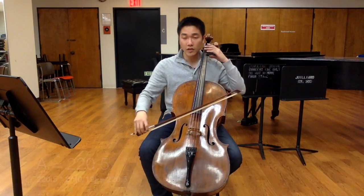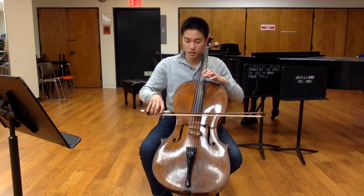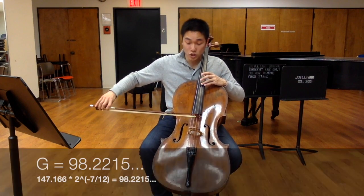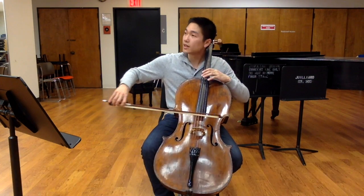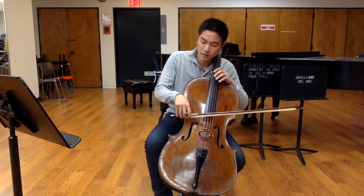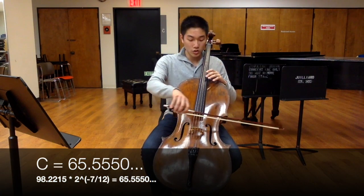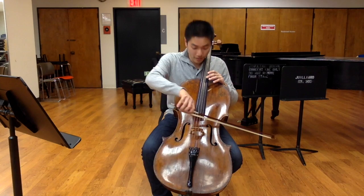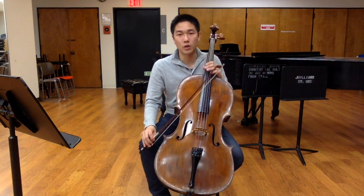If your A is 220.5, instead of giving you 147 for D, the tuner gives you 147 plus a little bit. Same thing for G — instead of 98 hertz, it gives you 98 plus a little more. And G down to C, instead of 65 and one third, you get something closer to 66. So eventually the fifths become really small, and nothing on the cello is in tune that way.